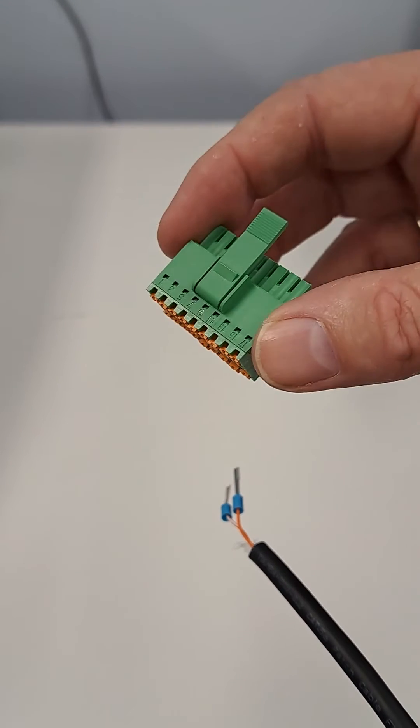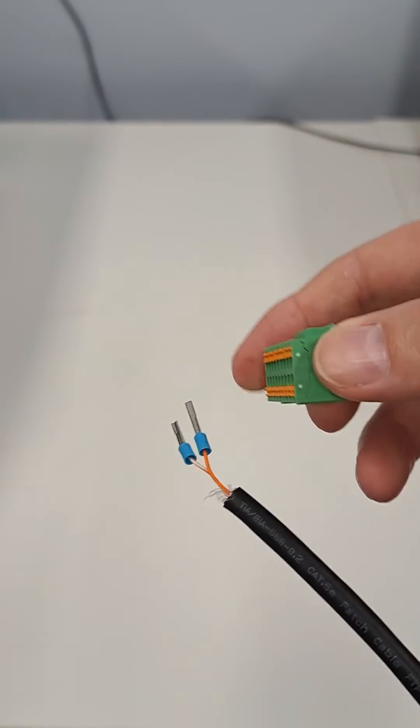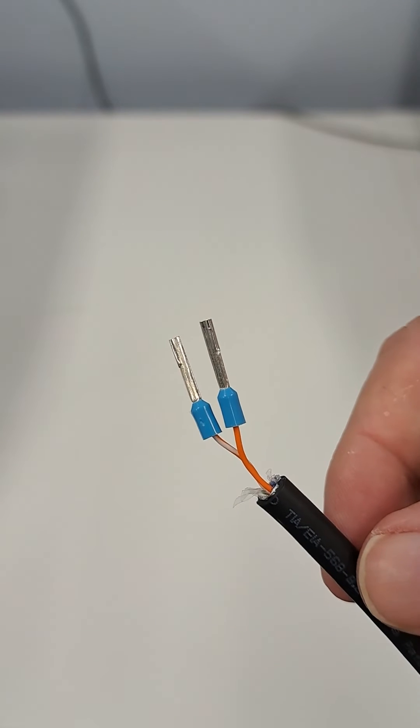When you're connecting at the inverter end, there is an included multi-plug with spring-loaded connectors. You must terminate the cable — don't twist the wires. Terminate the cable using the supplied bootlace ferrules.